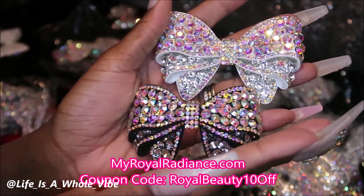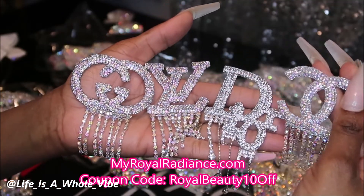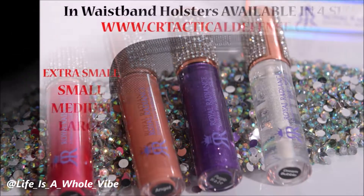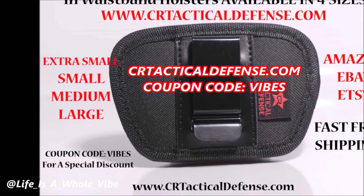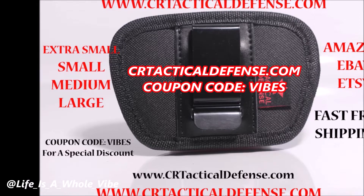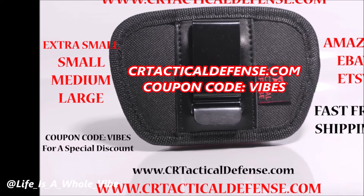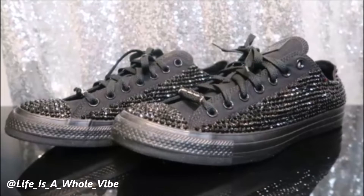Be sure to check out my website where I sell sparkly bows, shoe charms, luxury iron-on patches, and luxury fabric to decorate your Crocs and crafts. Use my special discount code vibes vibes vibes. If you like watching shoe embellishment videos or seeing Crocs being blinged out, I do have playlists for those types of videos — check those out!